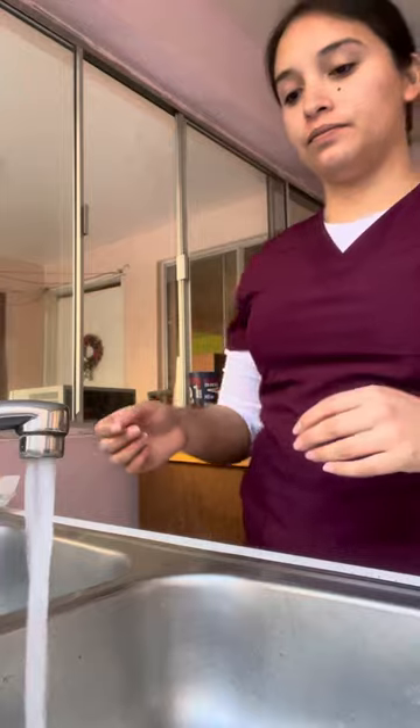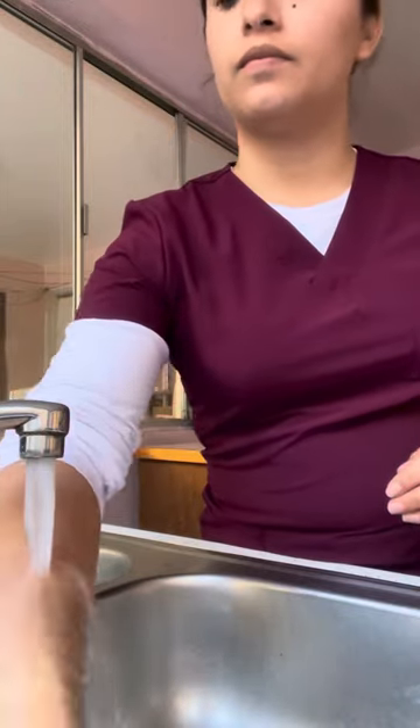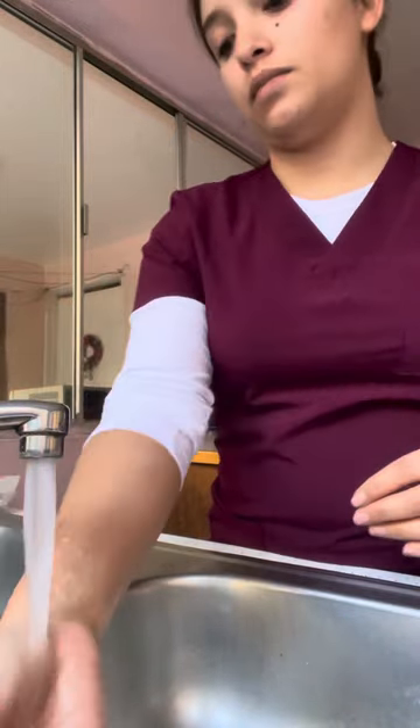Turns on water, wets hands and wrists thoroughly.